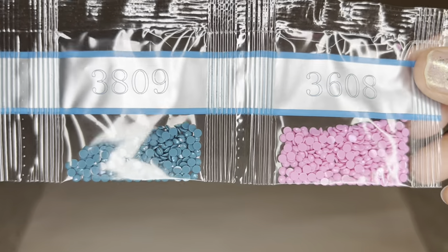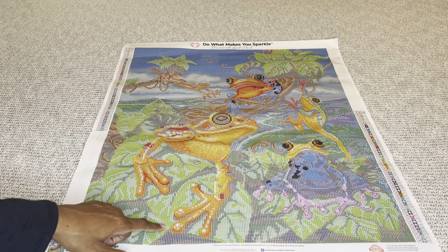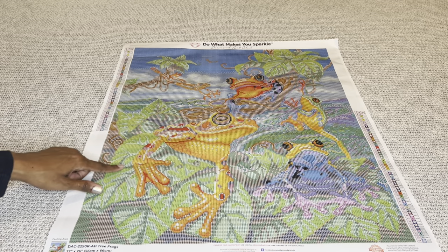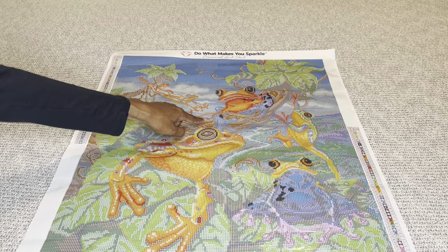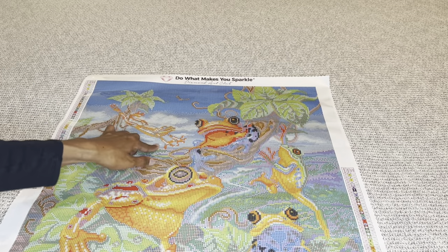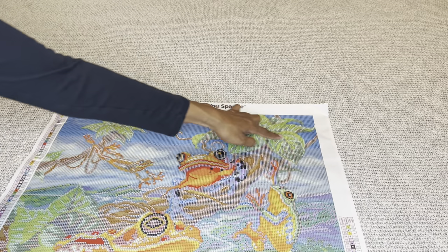Let's see where the ABs go. The first AB is olive green 100, labeled as number one, and I'm seeing it all throughout the leaves. It is literally all throughout the leaves — these leaves are going to glisten like crazy. There's more down here, all throughout the green parts, and up here too. Just everywhere — wow. There's even some on this little frog.